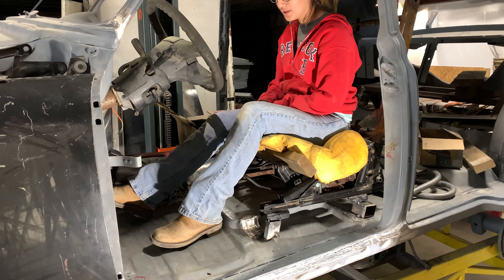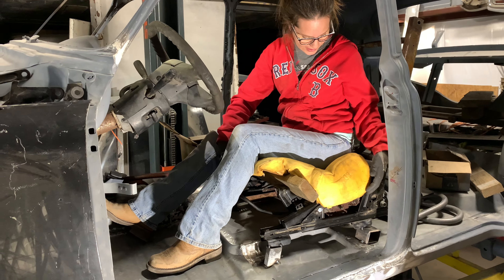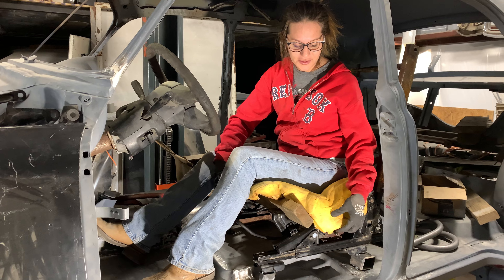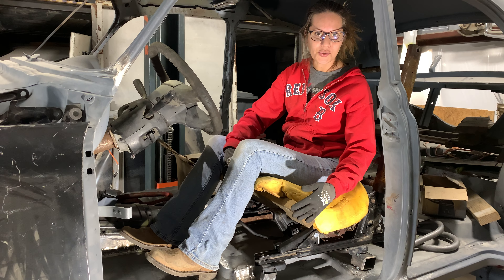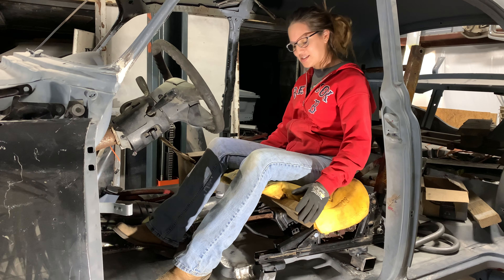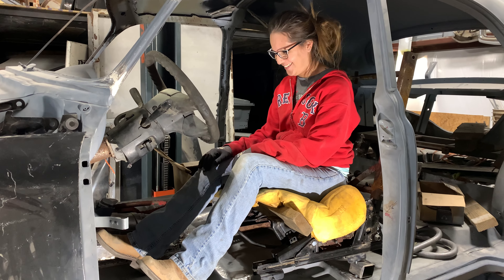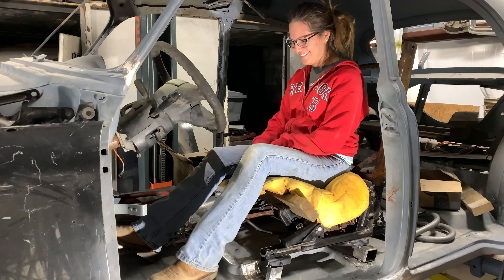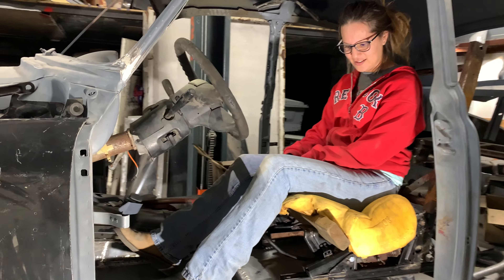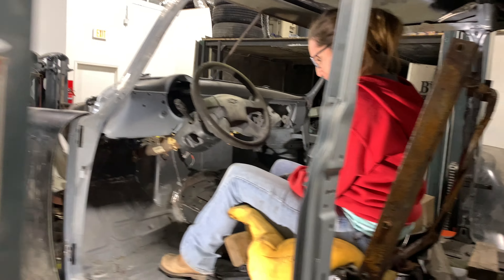Now remember this cushion — it's actually the original cushion from the seat, placed backwards and leveled out with a piece of wood, so Bridget can sit properly in the bucket seat position. Bridget is filling that bucket seat area, and it's fitting in nicely — so it's a perfect fitment. We're doing really well.